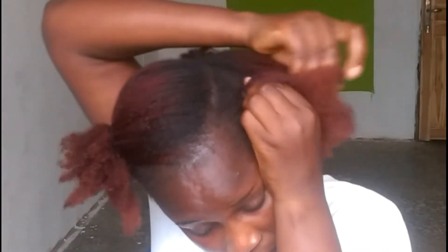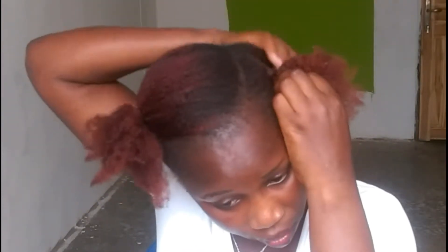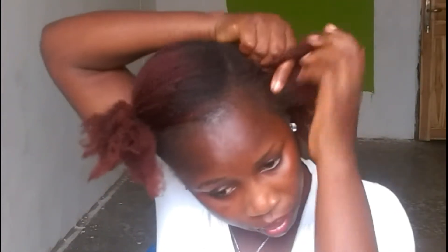So after moisturizing that portion of hair, I divide it into the section I want to work with and then start braiding. So here in this video, I'm doing a braid out, and this is how I do my braid out.